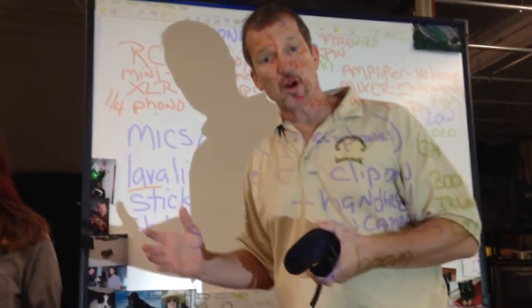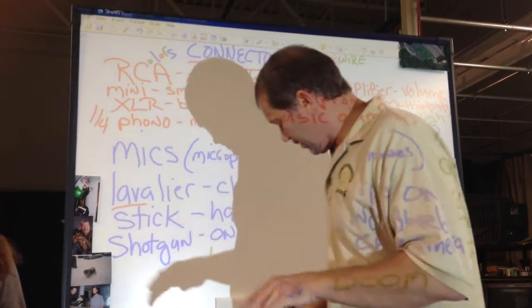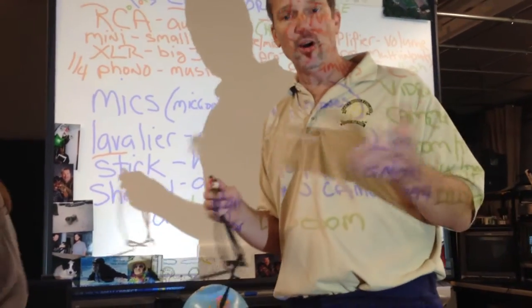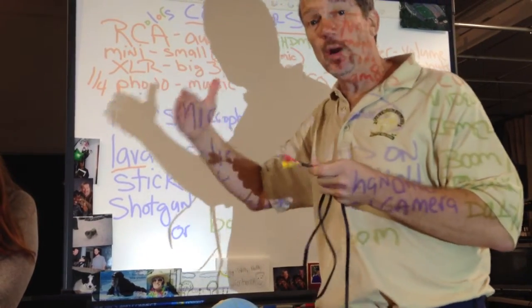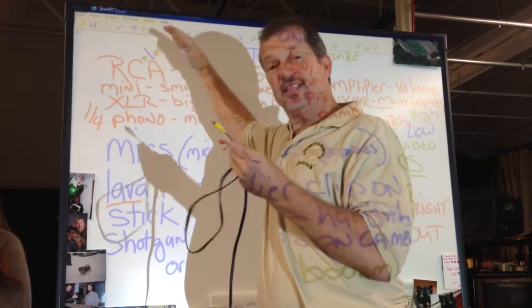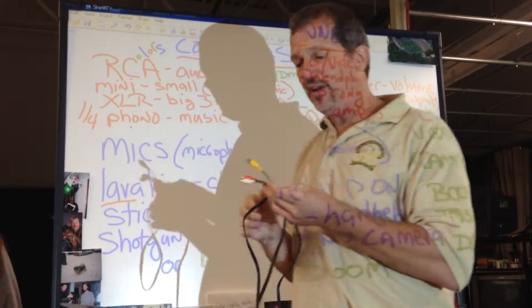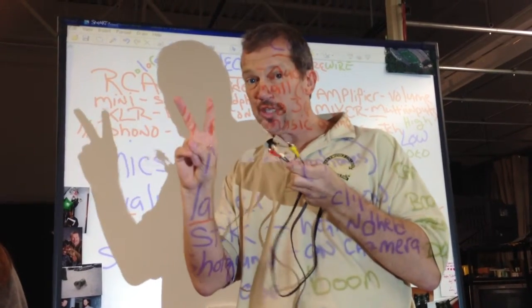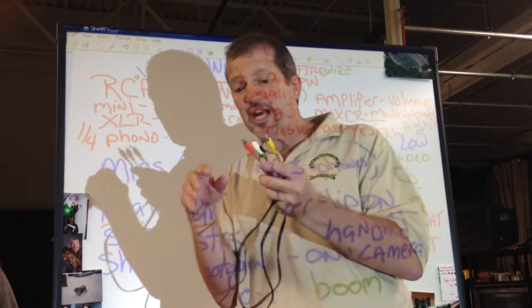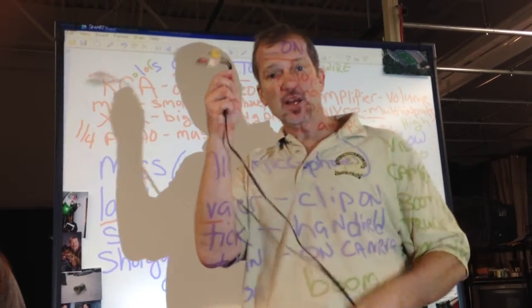Now to make our microphones work, we've got to use different connectors. The connector you're probably most familiar with — when you've hooked up DVD players or an old VCR or CD player at home — is the RCA connector. They're called RCA connectors because RCA invented them. RCA is the Radio Corporation of America. Yellow is usually for video, red and white for audio. When you've got two channels of audio, we call that stereo. Red is right channel and white is the left channel.